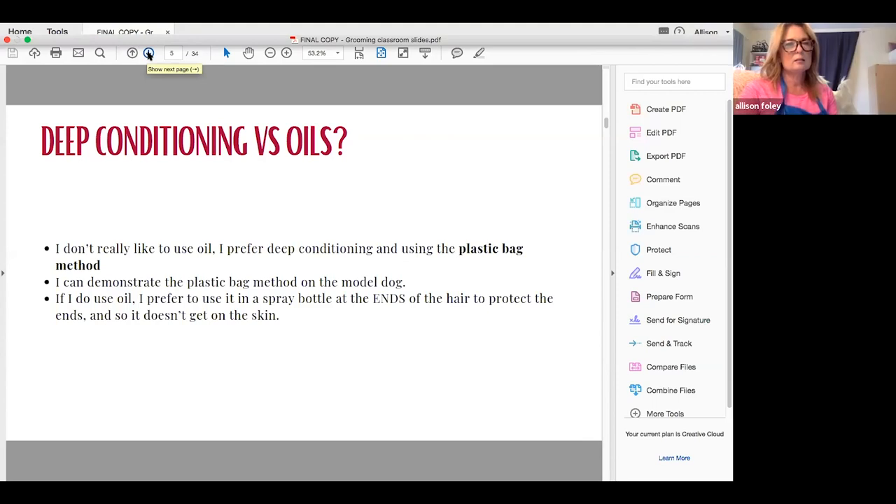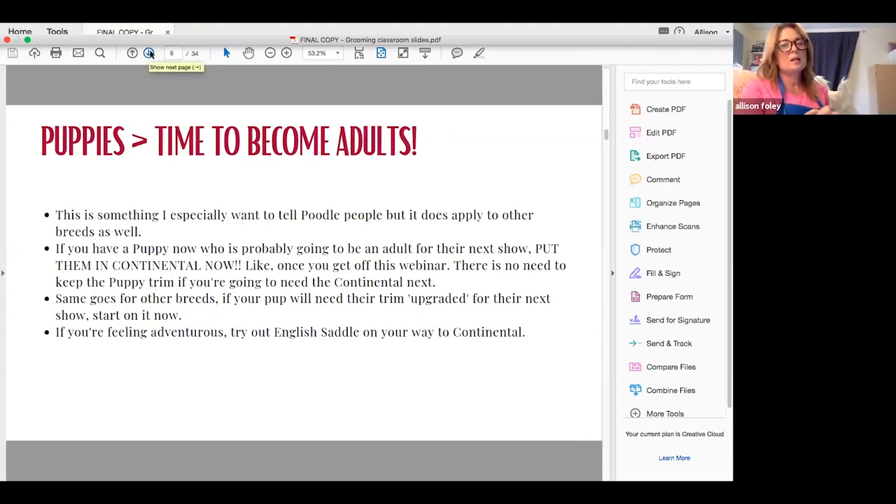This applies to everyone, but especially poodle people right now. There shouldn't be a poodle puppy nine months or older that is still in puppy trim. There are probably not going to be any dog shows in the next two to three months, so it's time to put them in continental. Your continental is going to look better and it's good practice for you. There is absolutely no reason for your dog not to be in continental now — and you're going to have less hair to groom. The same goes for other breeds: if your puppy has a trim that will be upgraded for adulthood, you need to do that now.